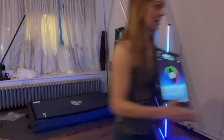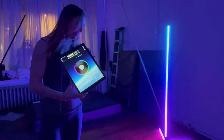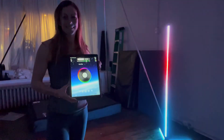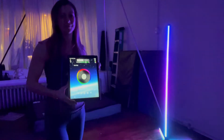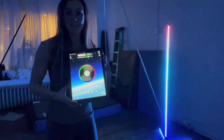So I'm going to go ahead and turn off the light for a second. So as you can see here.